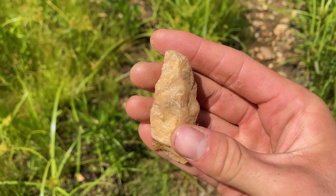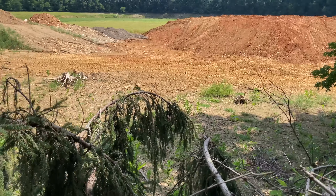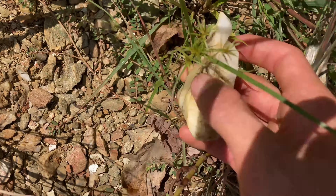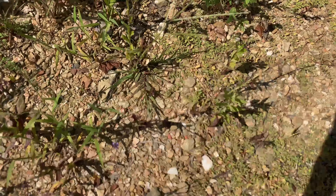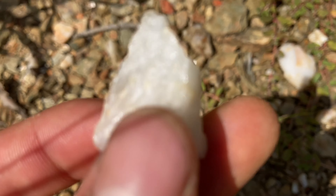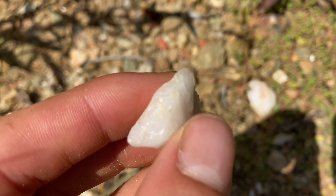I came over here to one of my classic spots and it appears they've bulldozed it, so it might be slim pickings. Despite all the construction, I did manage to find this worked piece — just a spent core. But right here we've got a nice Madison. Yeah, nice little Madison — it's broken on the right side, but other than that it's still pretty nice with very fine edge work.